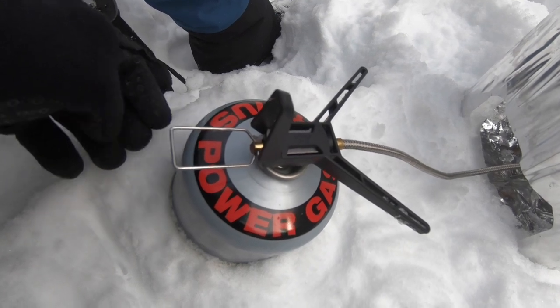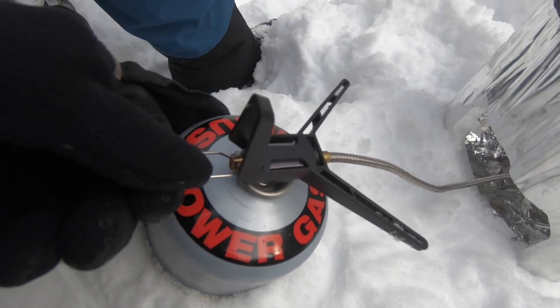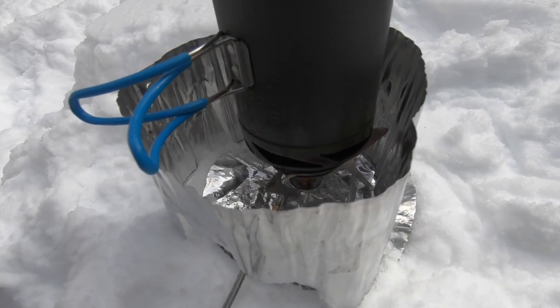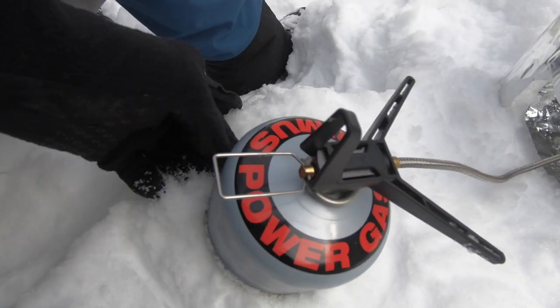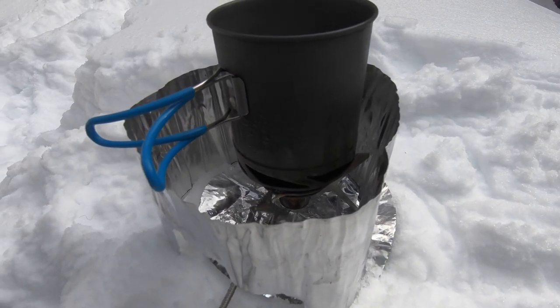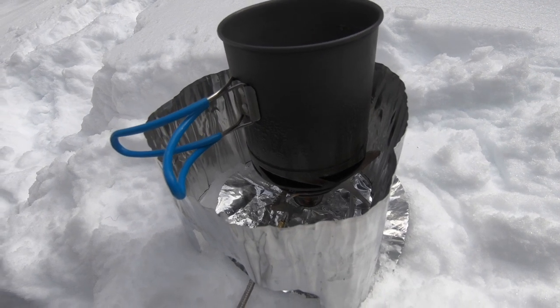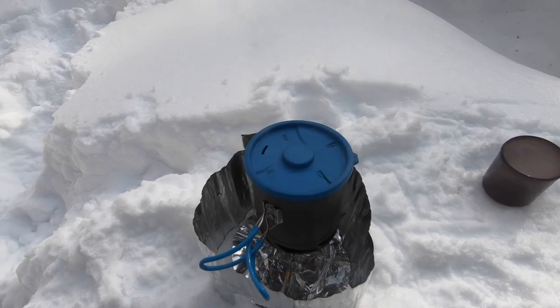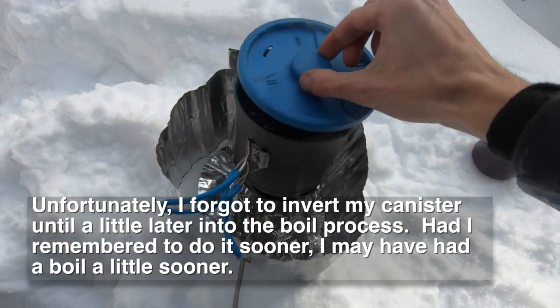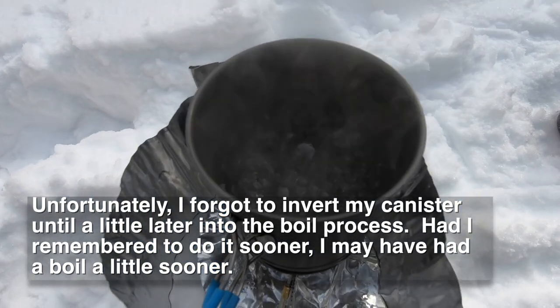I'm going to invert this and just see what happens. I've already got my flame pretty much maxed out right now — it's not very loud. So I'm going to flip this over. Alright, sounds like it picked up a little bit. We've got a nice steam about coming out now. We're at about 1:59 approaching two o'clock, so it's been going for about 13 minutes. And we are officially at a boil now.